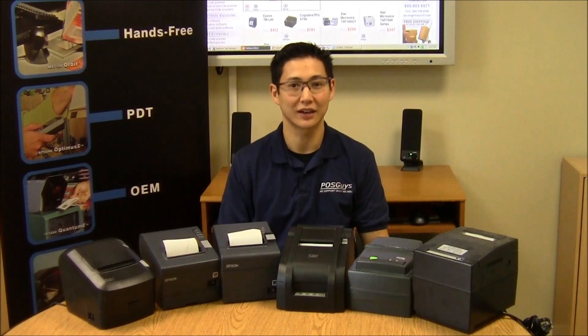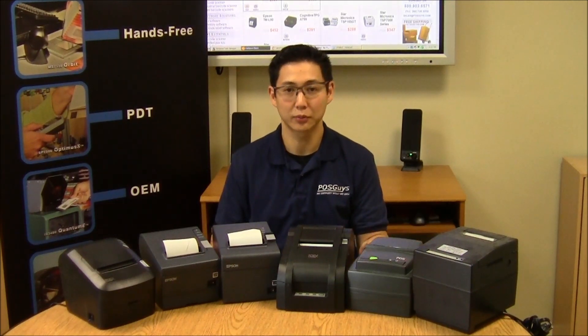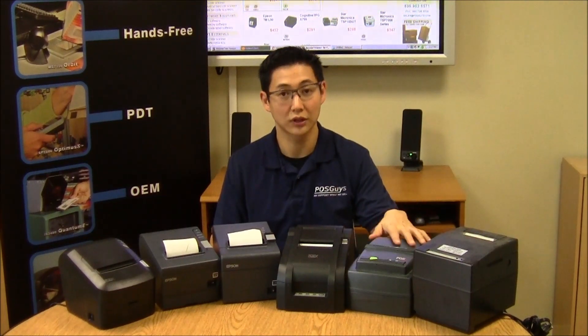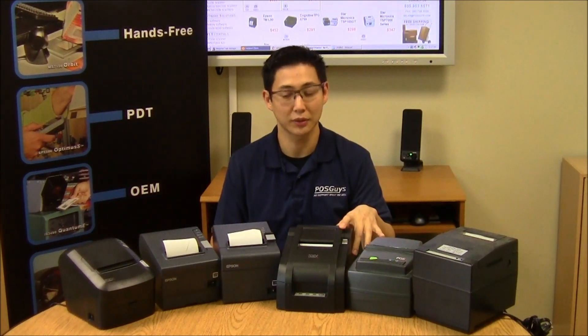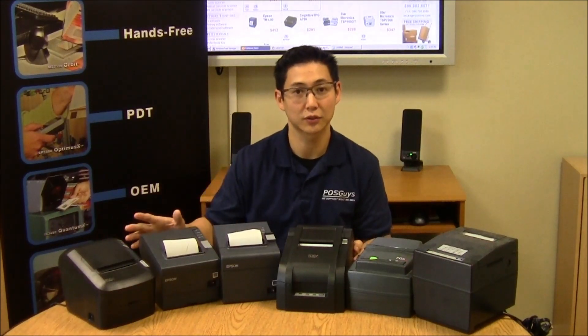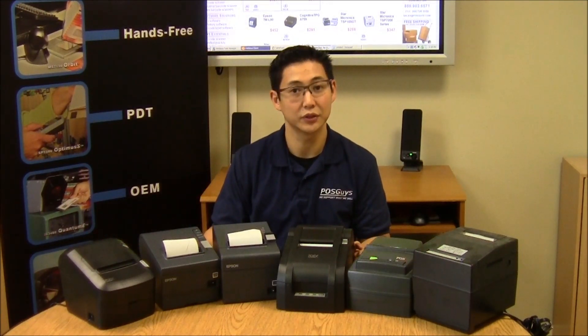Hi, this is Travis with POSGuys.com. Today we're doing a receipt printer primer. There are two main types of receipt printers: the older impact receipt printer, which uses ribbon, and the newer high-speed thermal receipt printers that use thermal transfer paper instead of ribbon.